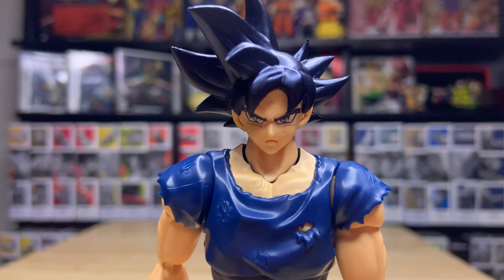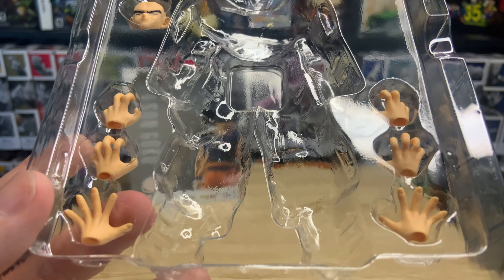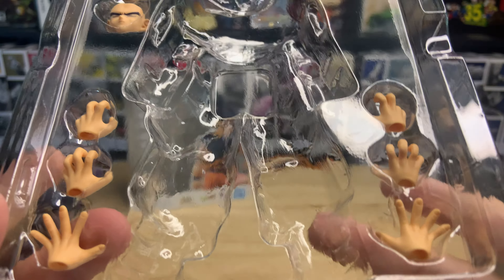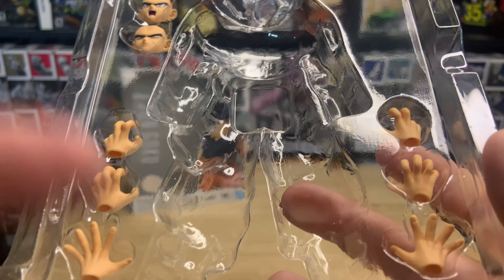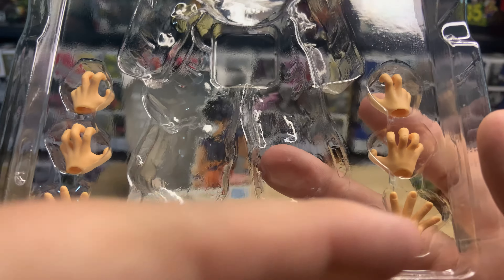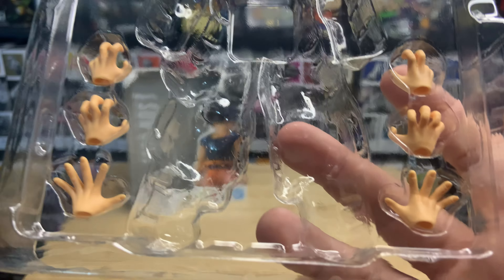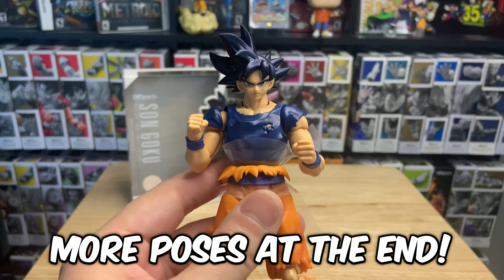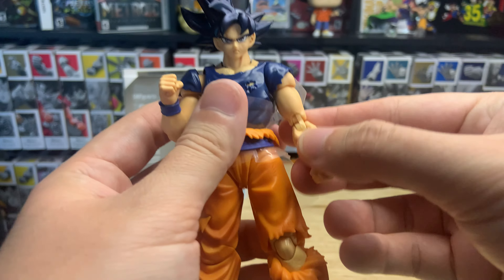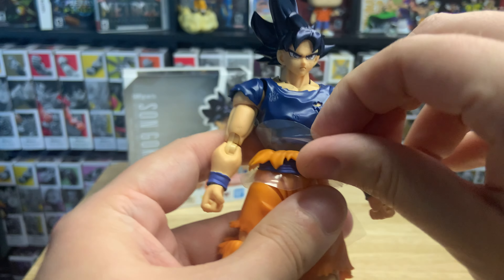Everything looks really good. As far as hands go, it's a pretty minimal figure for the price, but definitely worth it in my opinion — there are just so many different applications. He has Kamehameha hands, pose hands, open blast hands, and closed grip hands. Let's take the plastic out and get into some of the articulation.